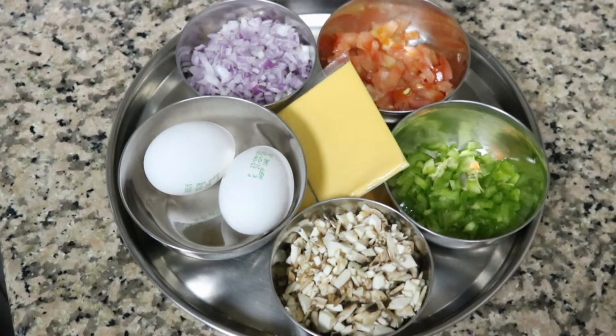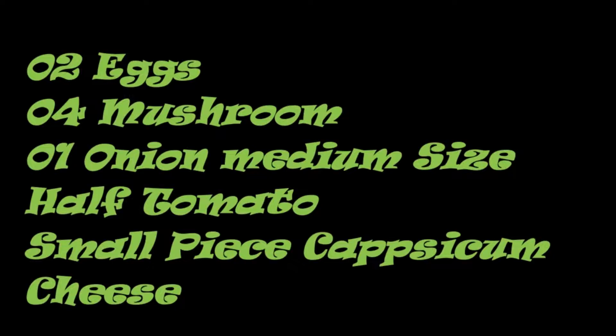2 eggs, 4 mushrooms, 3 spoons of capsicum, 3 spoons of tomato, 1 medium size onion, 1 piece of cheese, and 2 spoons of butter.